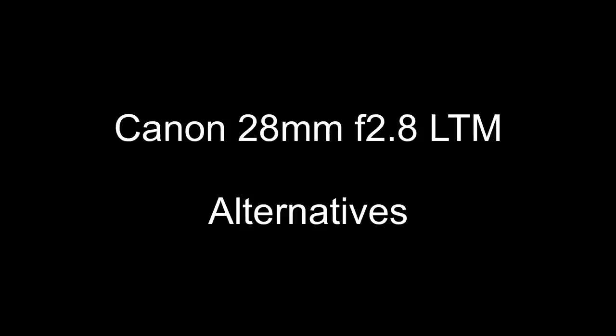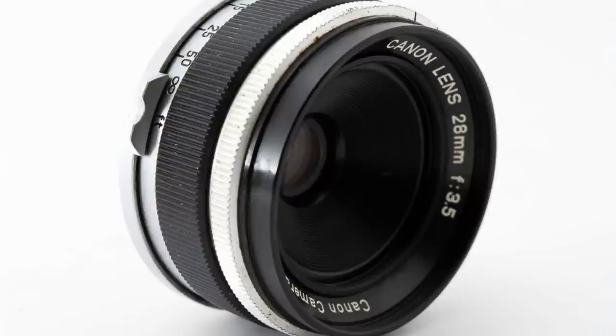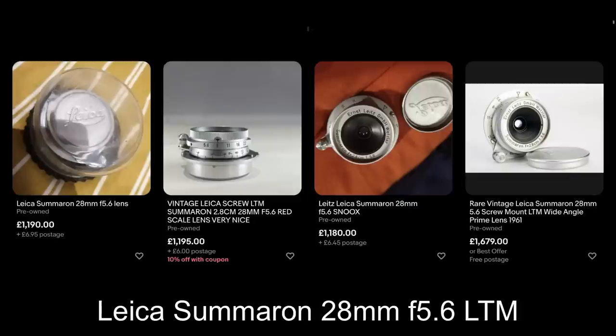What are some alternatives? If you're looking at vintage 28mm lenses, the first one is the Canon Serenar 28mm f3.5, said to be softer than the f2.8 — some info online says one stop softer. The later Canon 28mm f3.5 with the black band is supposed to be the best of the bunch, sharp at the edges with less fall off. Other brands include the Leitz Hektor 28mm f6.3, the original Leica Summaron 28mm f5.6 LTM, the Nikon rangefinder 28mm, and if you can find it, the FED 28mm f4.5 — that lens is pretty rare and also really compact.